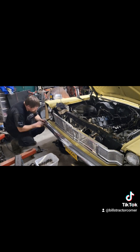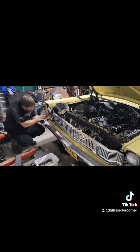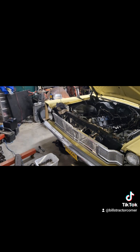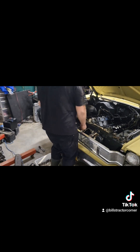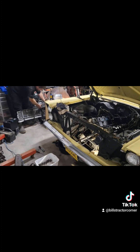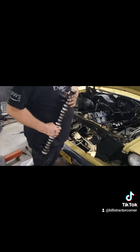Somebody's already been in this thing and had this off, because on the other side there's a half-inch self-tapping bolt in the bottom, and one of the screws on the driver's side was a different size than the others.